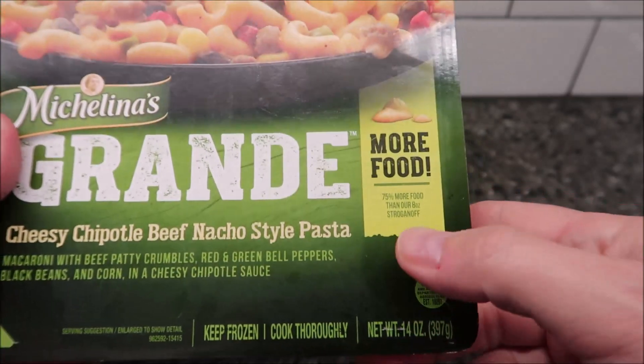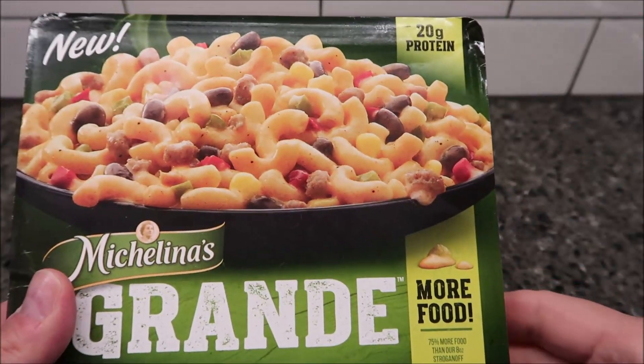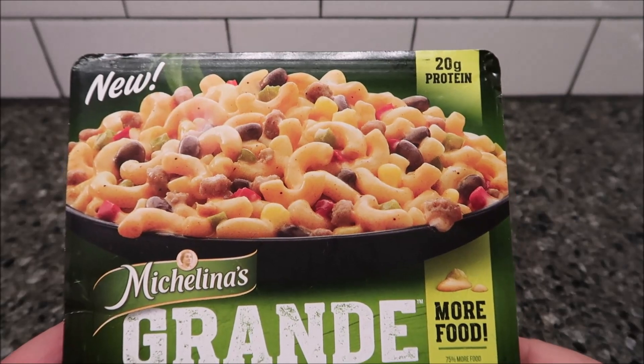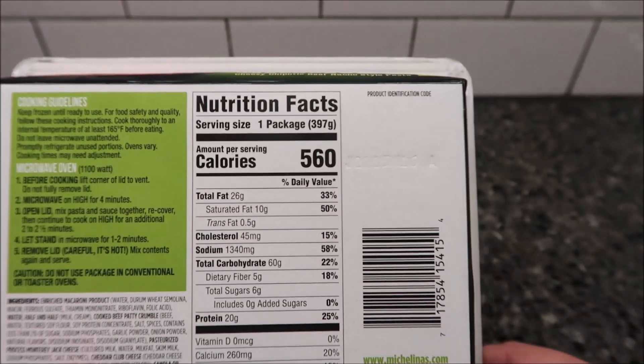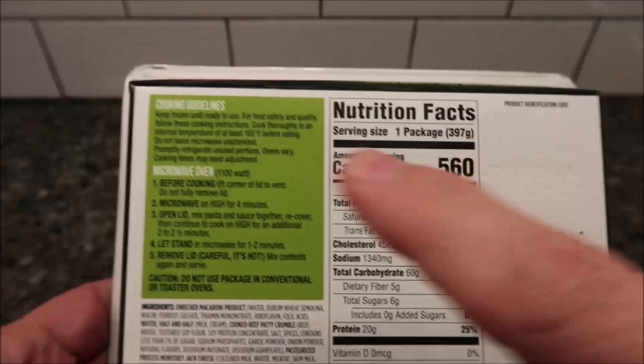It's 14 ounces or 357 grams. Basically these are just bigger versions with more food. It has 20 grams of protein, which is pretty cool. I bought it at Kroger — it was only $1.99, believe it or not. Pretty cheap. Calorie-wise, it's 560 calories, so definitely not low calorie, but there's the info for you.